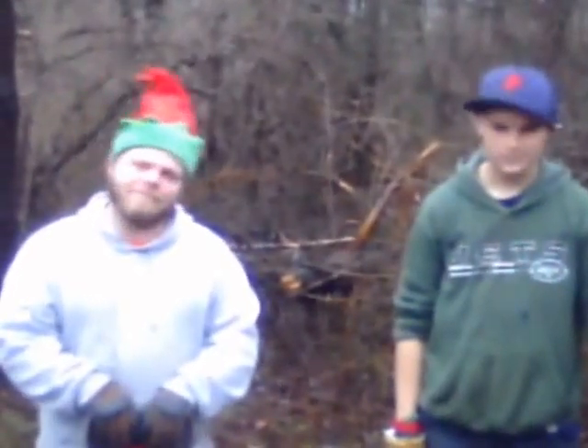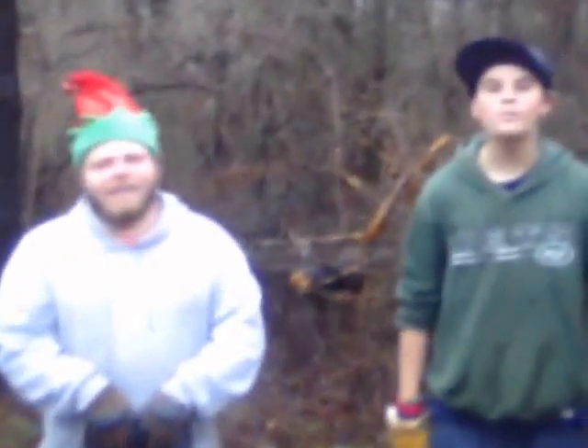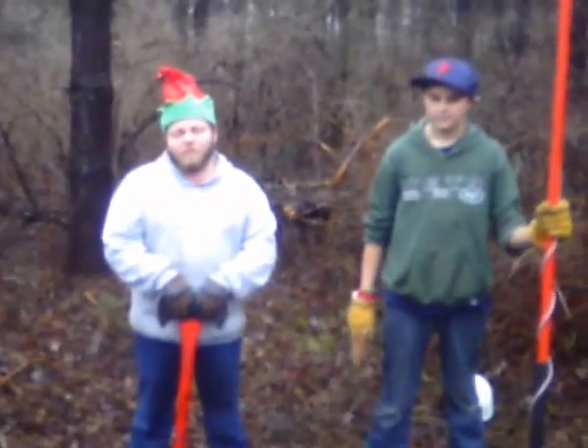Hey guys, it's Derek and Mickey from the Nature Boys, and we're out here in the woods. We did have to get permission from one of the neighbors to come in and cut some trees down.